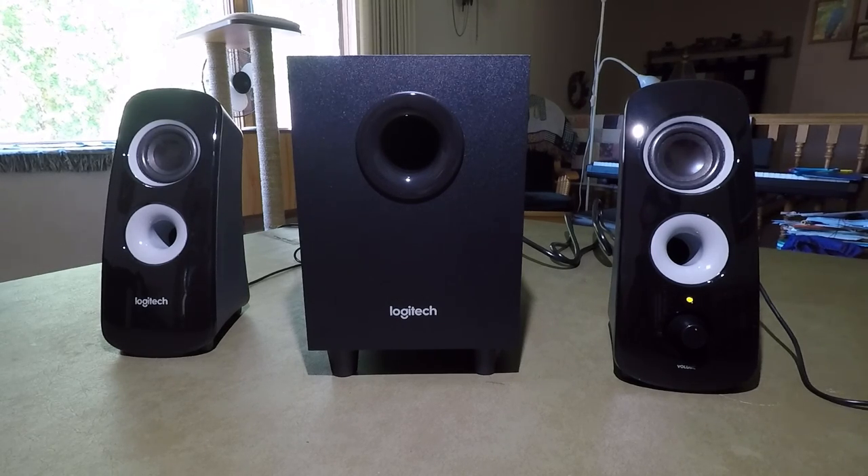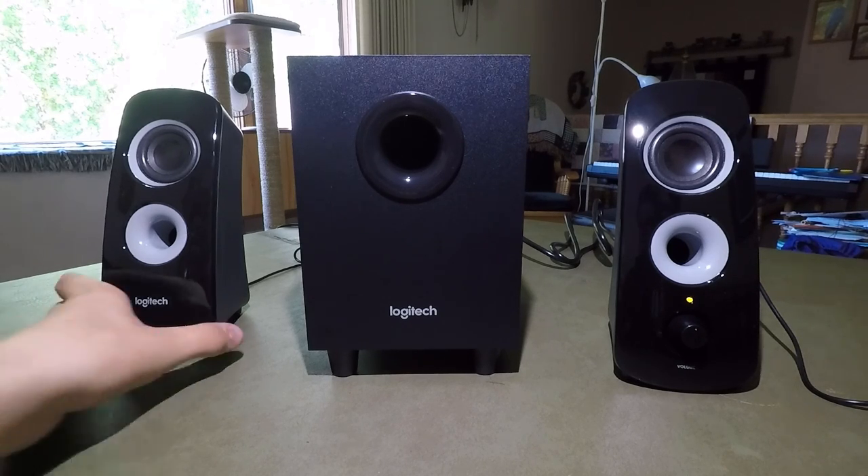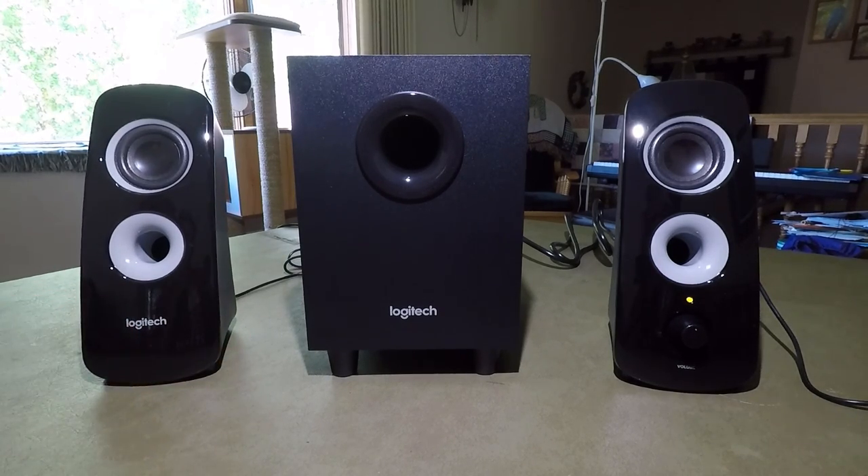Overall, it's a very decent speaker system. You get music playing toward the back and toward the front, giving you that 360 degree sound. It's a very nice looking speaker system too — it's got that nice glossy black on the satellites. I would definitely recommend you pick it up. Other than that little problem with the subwoofer, it's a wonderful system and it's definitely worth it.